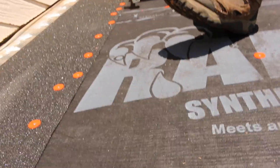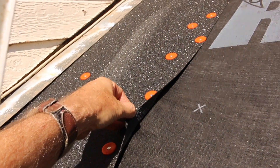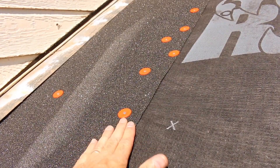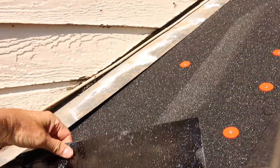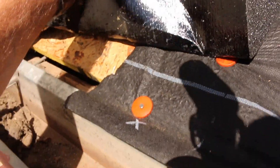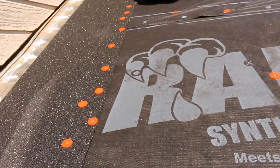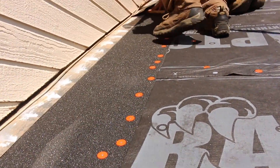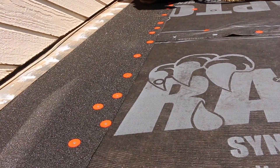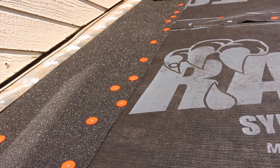Now it looks like this ice and water shield has some sealant on the backside of it. So this ice and water shield is actually going to glue down — it glues down to the decking. It's already sticking, so it will adhere to the decking, but now it's also going to adhere to the synthetic underlayment. Is that right? Yes sir.